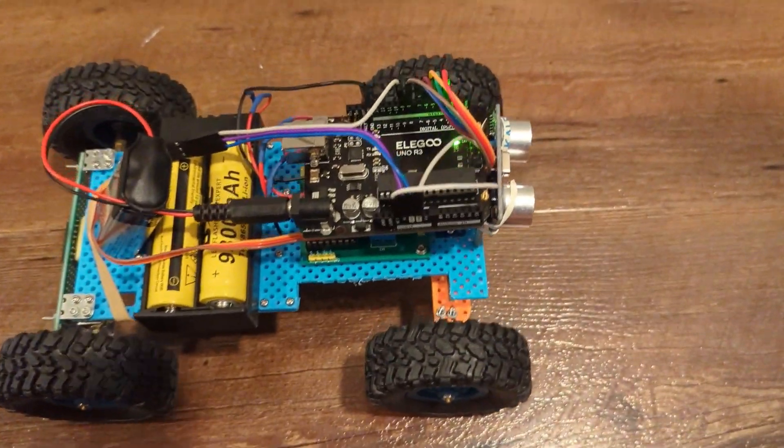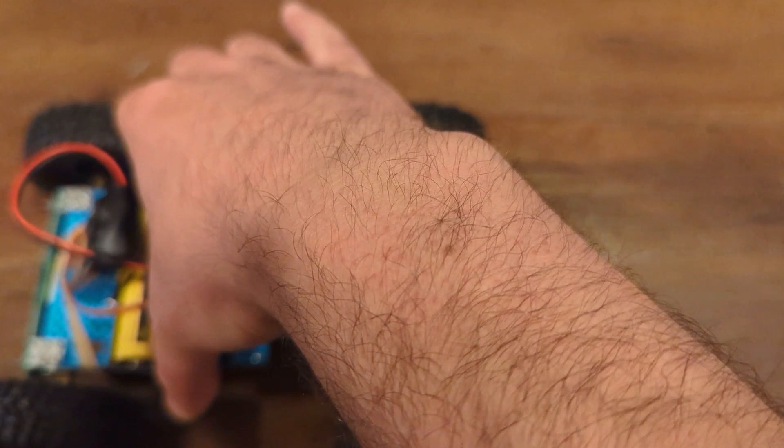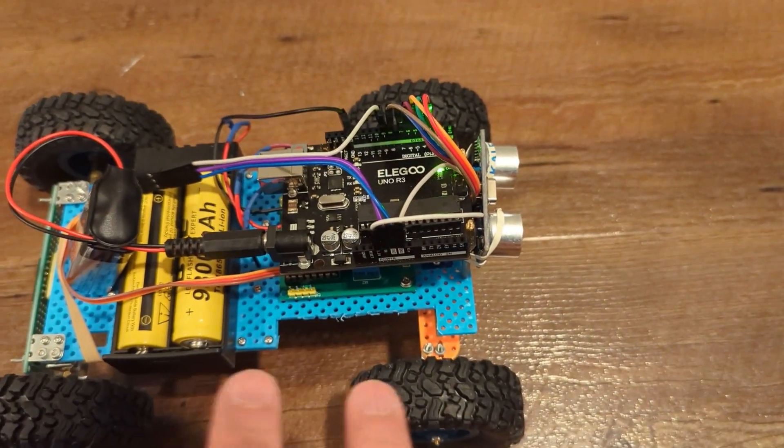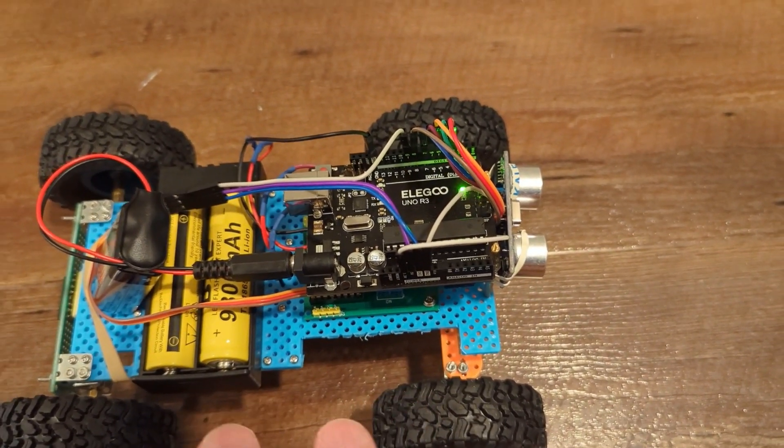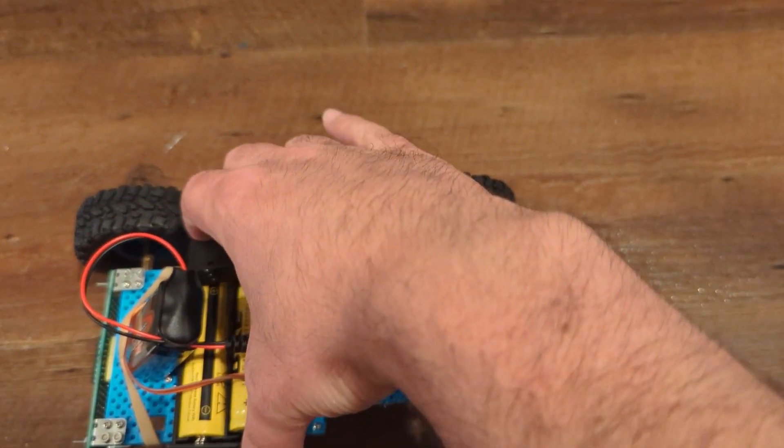Let me show you how this works so far. I'm going to turn it on and you can see it's going to go straight until it runs into the wall, and that's when it's going to change direction.